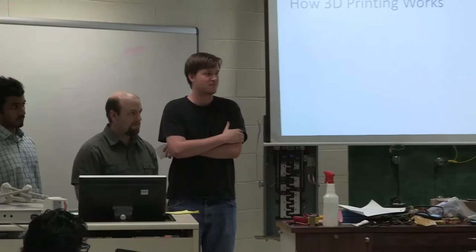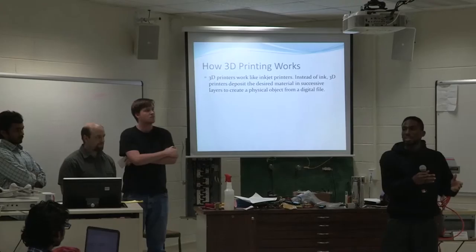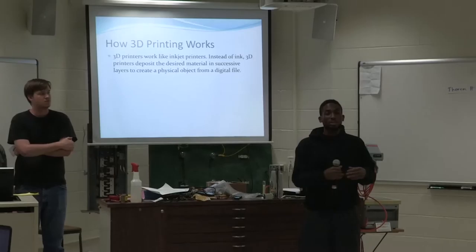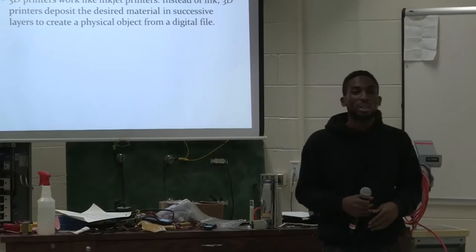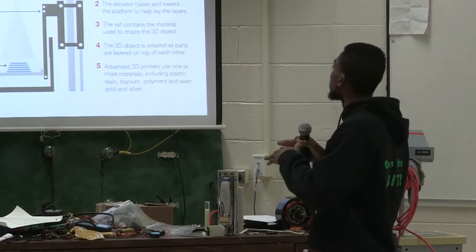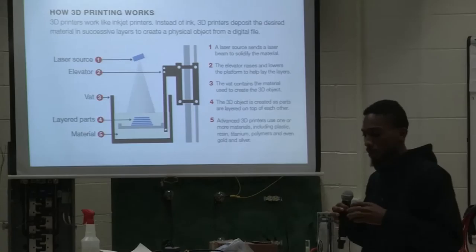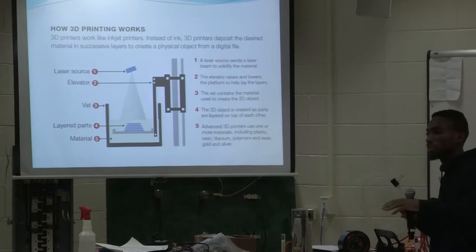To start, I just want to let you know about how a 3D printer works. 3D printers work like inkjet printers. You design something on a computer or some type of software, get a model of whatever you want, then you send it to a 3D printer just like you would when you're doing your weekly reports or writing research papers, and then the printer prints what you want. The first part is the laser source — it sends a beam to form the material into what it's actually going to be. It starts off as a kind of ink and then it solidifies.